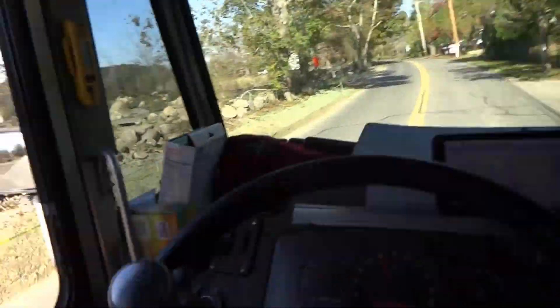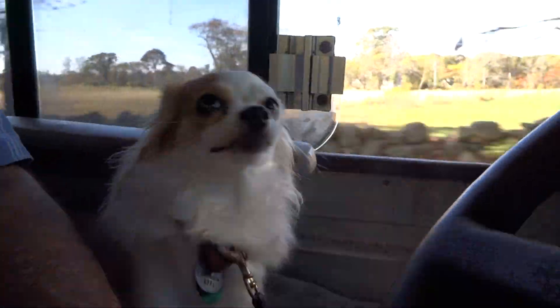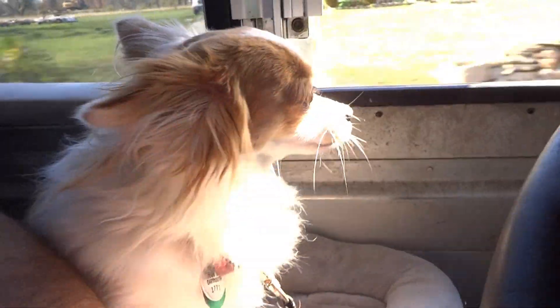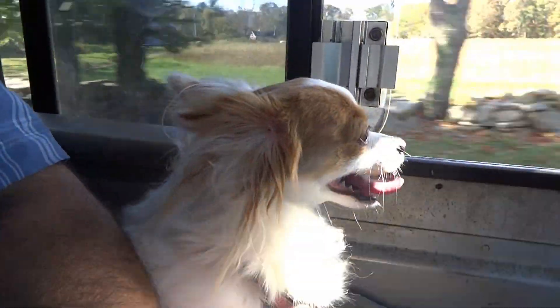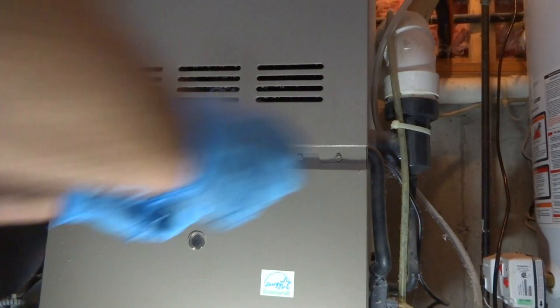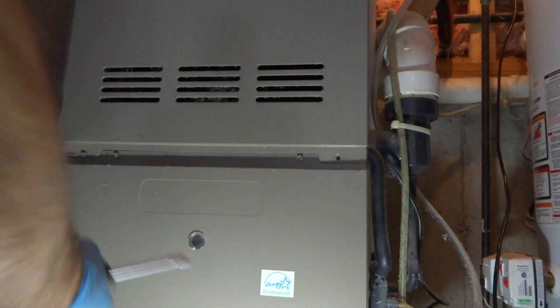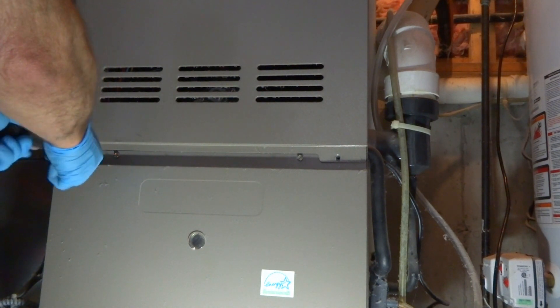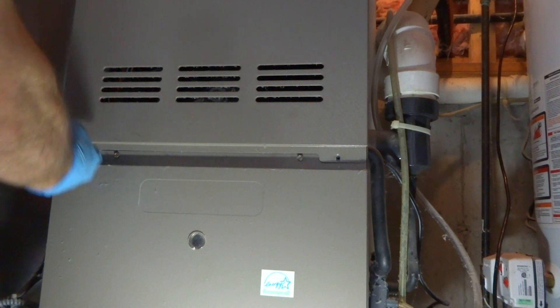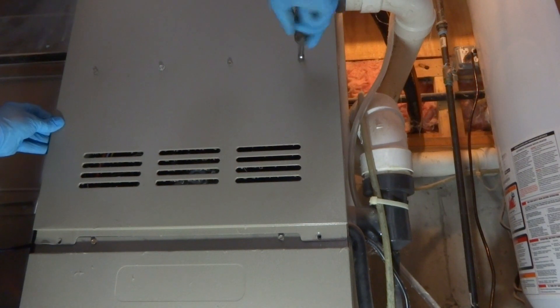I'll try to get you some shots when I get there. Miss Molly's enjoying having the truck back. It's a Goodman high efficiency. The screws are right across the front of this thing — kind of odd.